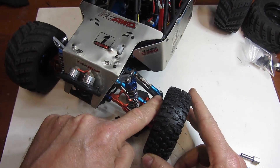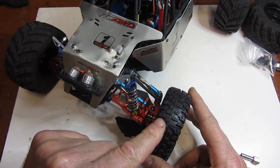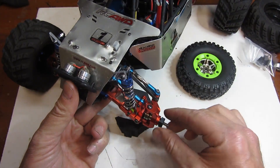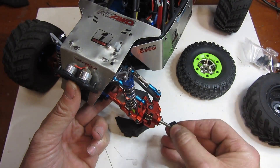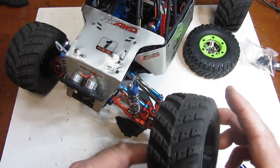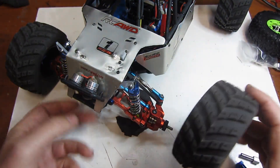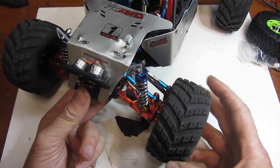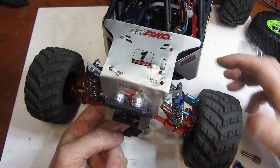Now before I move on, I want you to notice something. Right here between the steering rod and the wheel I have about a quarter inch of clearance — that's going to be important as to why we're going to need hub extenders. So let me take the stock wheel off and the stock adapter off. Actually, let me put this back on because we're going to demonstrate why we need a hub extender. This is an aftermarket wheel and it's quite a bit bigger than the stock wheel — it's taller and it's a lot wider.